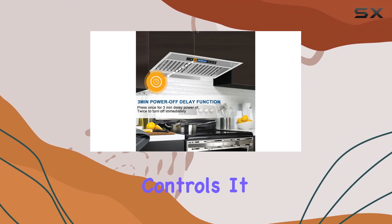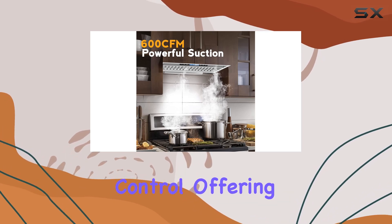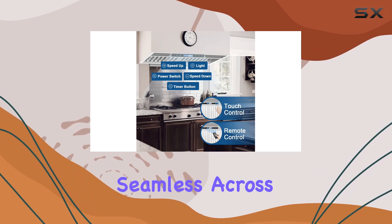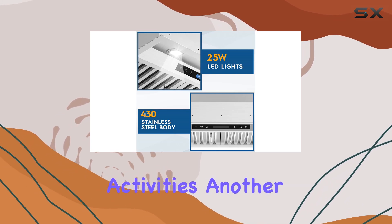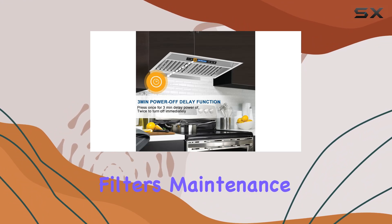A standout feature of this model is its user-friendly controls. It comes equipped with both touchscreen functionality and a remote control, offering convenience at your fingertips. Adjusting the fan speed is seamless across the four available settings, which allows for precise control based on the intensity of your cooking activities.